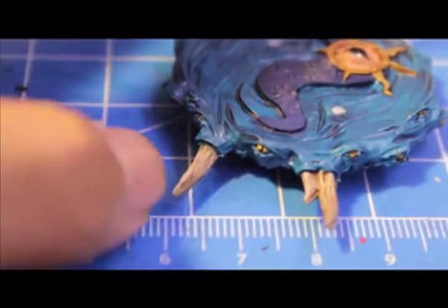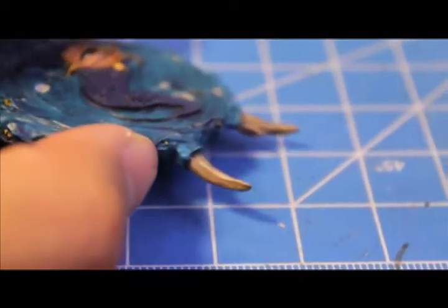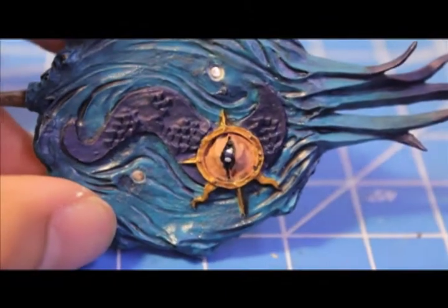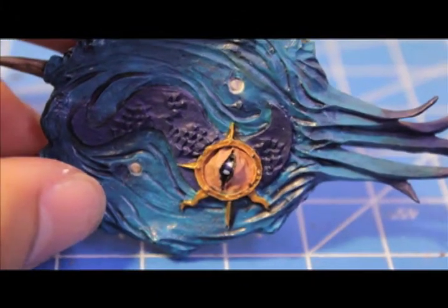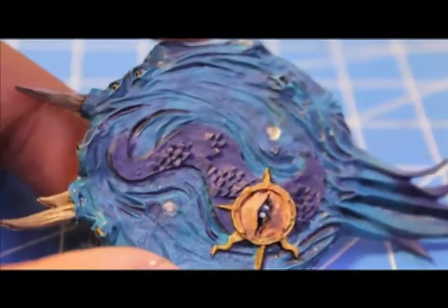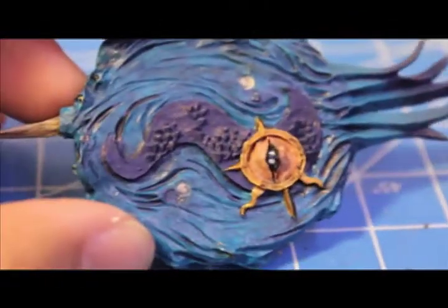I'm also going to highlight up a little bit with Deneb Stone on the horns in the front — that'll just make them look nice and clean except for the shadows near the base. And also a little bit of Talarn Flesh for the eyeball in the symbol for Tzeentch's all-seeing eye would be great. Some Shining Gold on the symbol if you feel it got a little too dirtied up with the Devlin Mud. And that's going to be the end of the disc part of the tutorial.